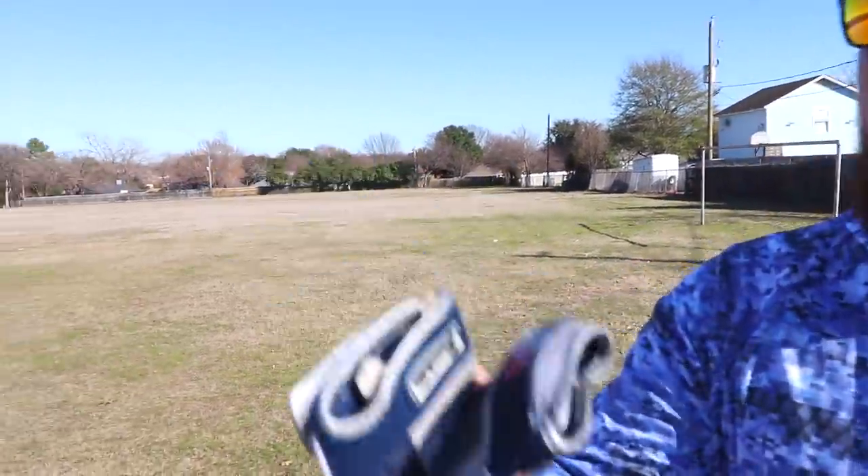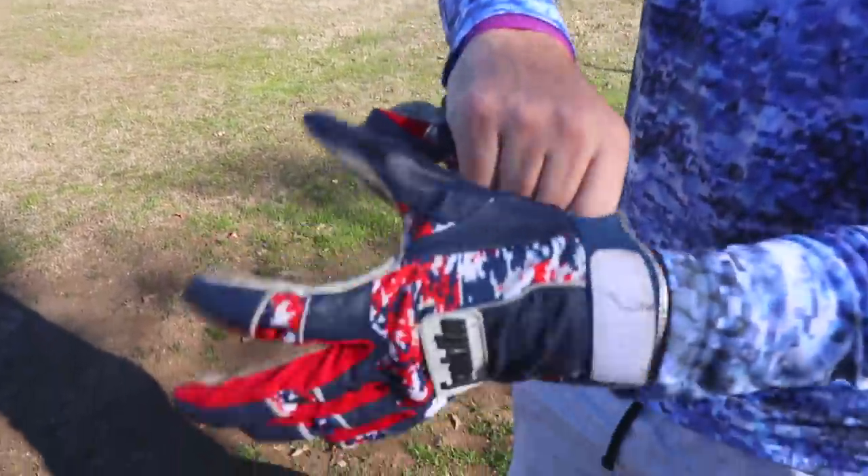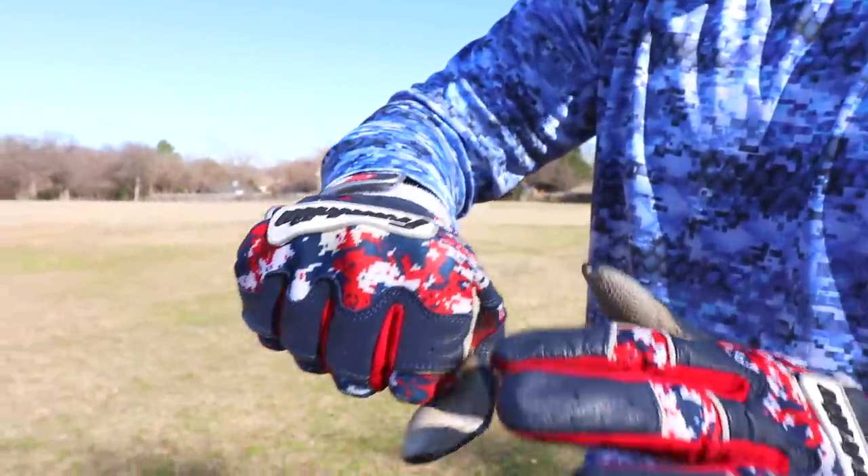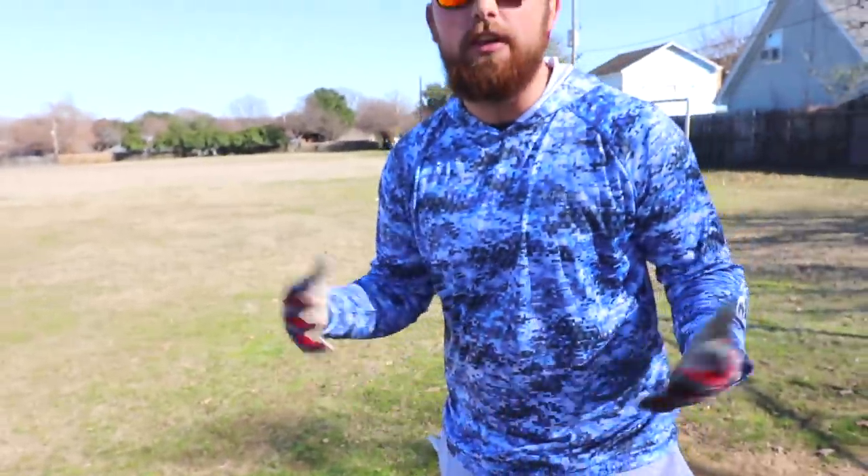To start, we're going to go based on feel. I already know what these Franklins feel like — they're not great, especially since they're kind of used already. Nothing feels better than a brand-new pair of batting gloves on your hands. But I remember this Franklin thing puts some weird pressure on your knuckles, and it's really annoying. When I'm hitting, I don't want pressure on my hand. So these are already in last place.